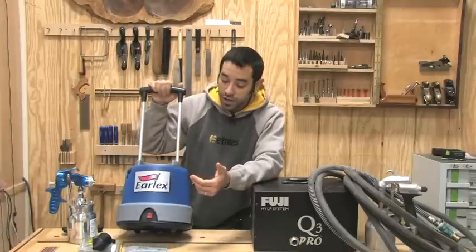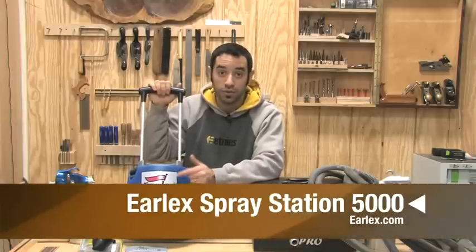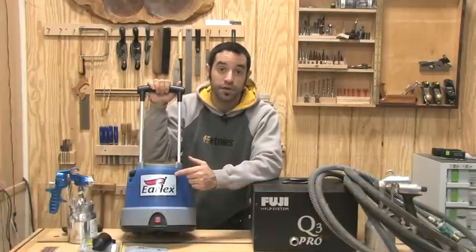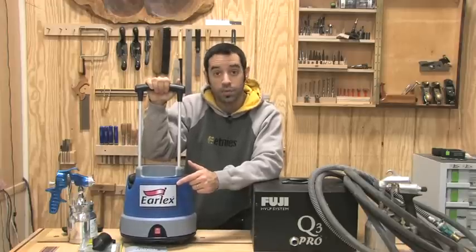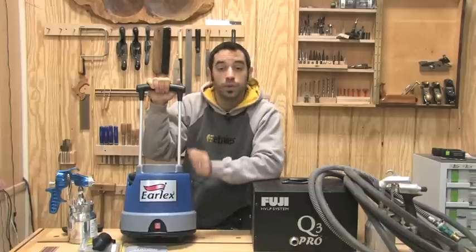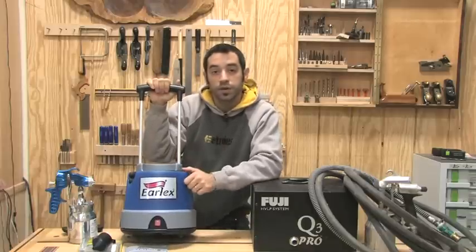Over the years I've seen some of these less expensive units on the market, and I've never really had the opportunity to test them out, so I haven't been able to recommend them. And that's what I want to change today. I got a chance to get a hold of one of these Earlex Pro 5000 systems. It's a two-stage turbine and it's very fairly priced. I would love nothing more than to give a wholehearted recommendation for this unit so that you can use it in your shop. So let's take a closer look.